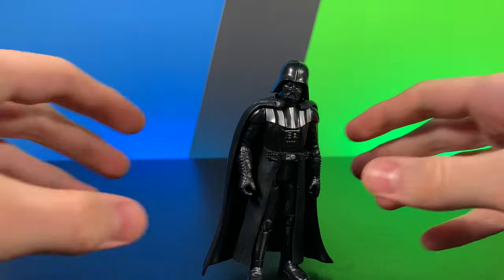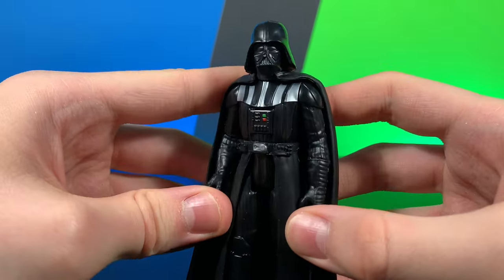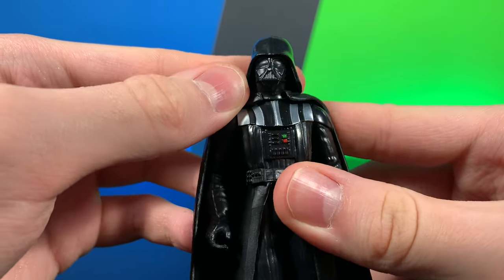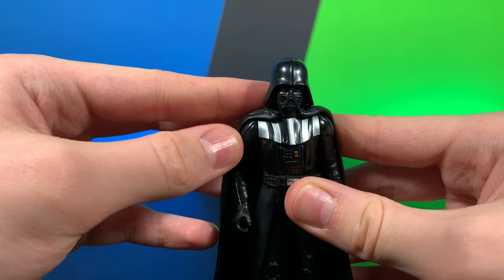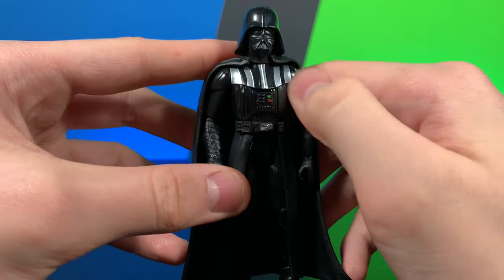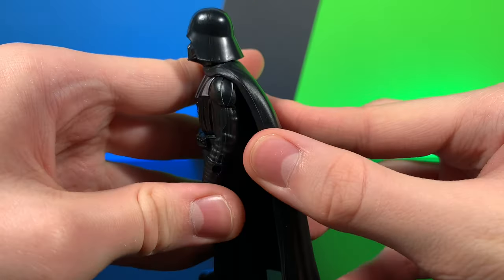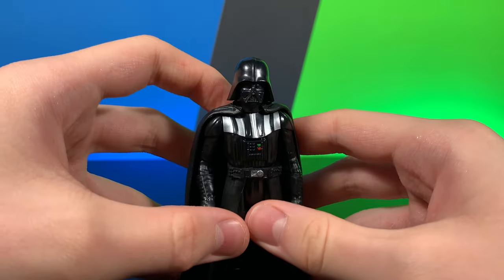On to the next figure. Here we have Darth Vader, and this figure is another one that looks absolutely great. I love the look of Vader's head sculpt. I do wish they would have put a slight red tint to the eyes, because I think it makes it look a little bit less just plain black, but it does give it a nice cool shadowy effect. Very nice paint on the armor piece there. There was no paint on the shoulder pads, which is fine because they're covered up by the cape for the most part.